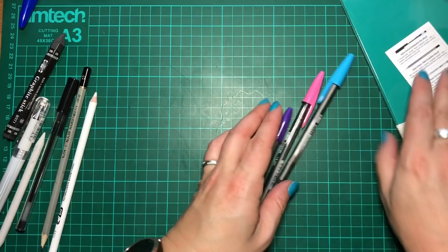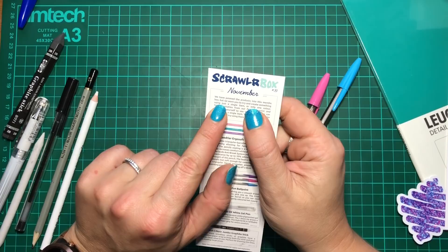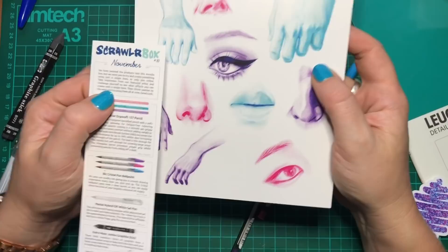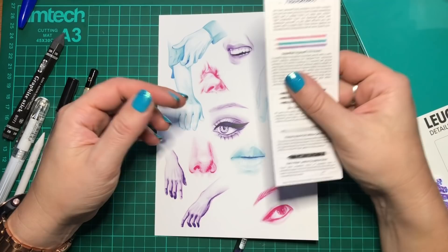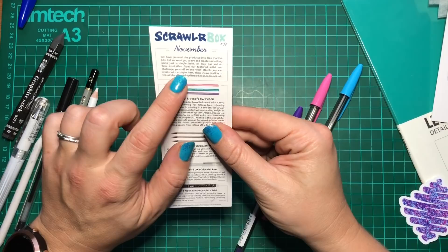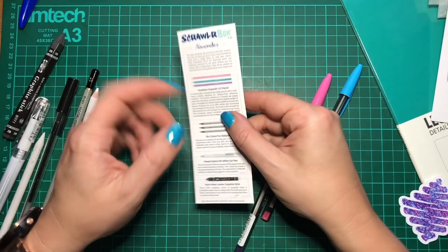That is a jam-packed Scrawlrbox this month! Let's see what it says on the card. November — 'We have jammed the products into this month's box. We want you to try and create something using just a single item or only one colour.' So we're going minimalist. 'Take inspiration from our featured artist and challenge yourself to see what effects you can create with a single item' — and the featured artist has actually followed the instructions, which doesn't happen very often. After that it says 'throw caution to the wind and try using them all at once.' You guys know I always do that anyway!